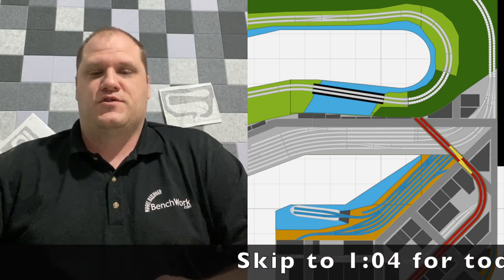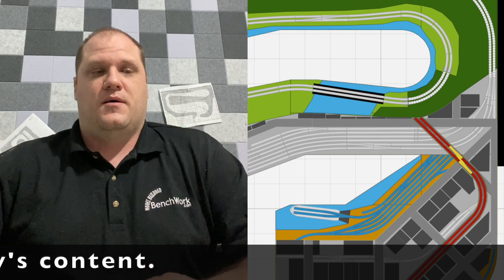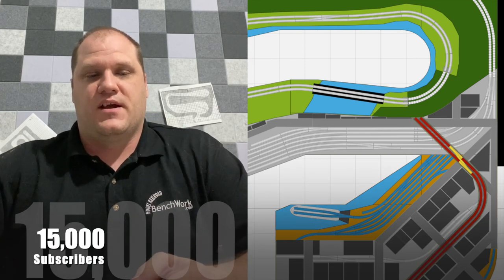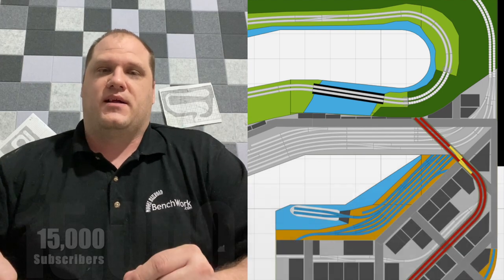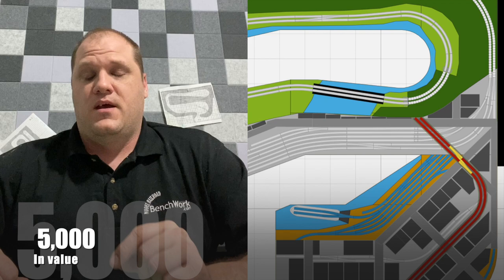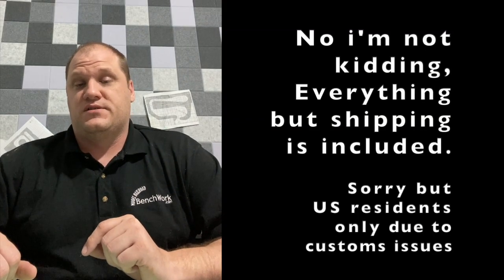Please keep an eye out for future videos. I have a pretty exciting announcement. If we can get to 15,000 subscribers by the end of the year, I'm going to give away a layout up to $5,000 in value. I will help you design it, I will build it, and all you have to pay for is delivery.